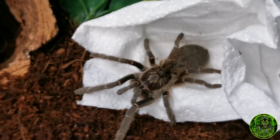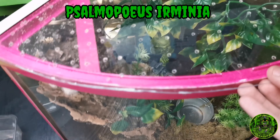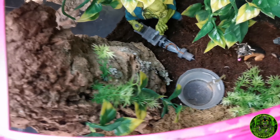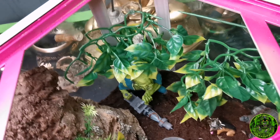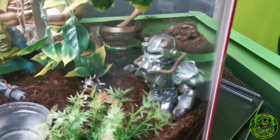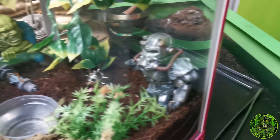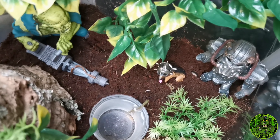Up next we have the P. murinus. The tank I'm putting it in is this one - I think that's a pretty sweet little arboreal tank. I've got it Fallout themed - I've got the little green super mutant, the power armor, and I've got Dog Meat in there. Look at that!